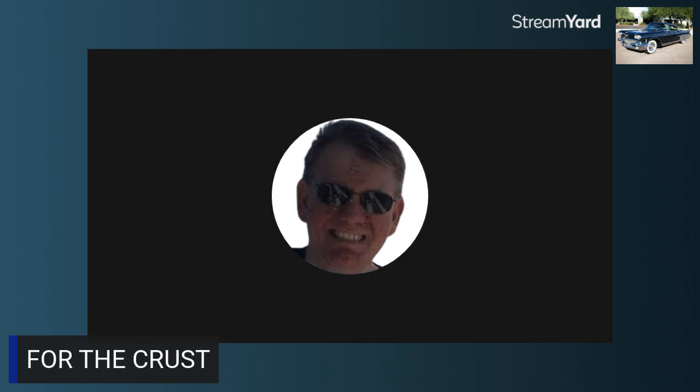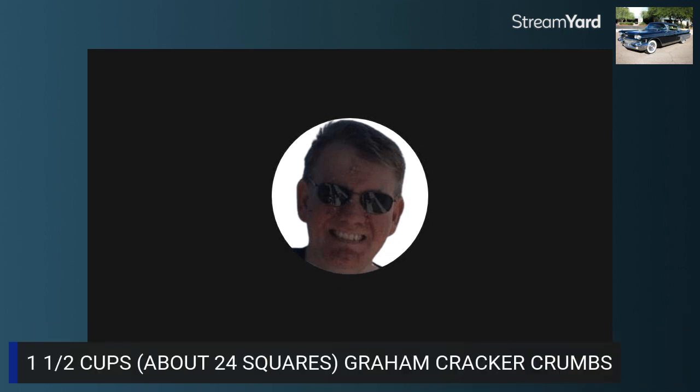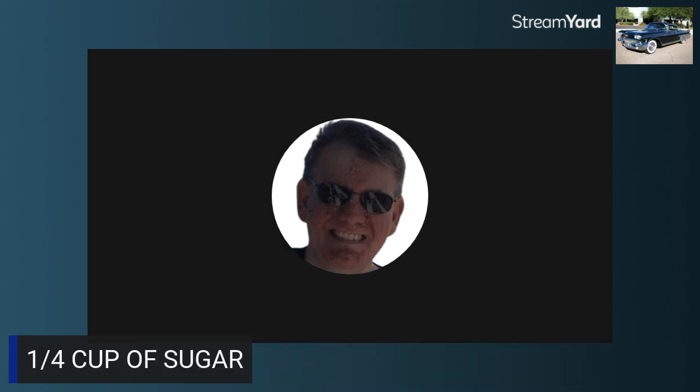To put it together, what you're going to need for the crust is very simple. You're going to need four tablespoons — half a stick of unsalted butter. I don't know if you could use salted or not, I don't really think it would matter. You would melt it and cool it, and then you're going to need more for the pan. Then, one and one-half cups — about 24 squares of graham cracker crumbs. A quarter cup of sugar. That's for making the crust.